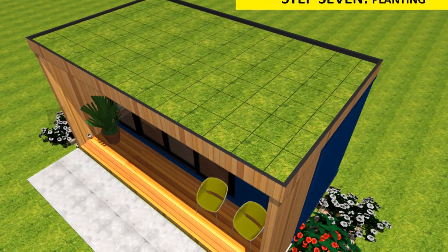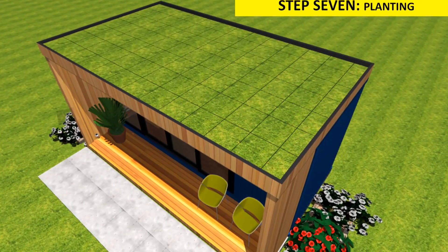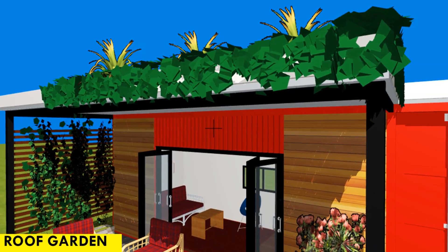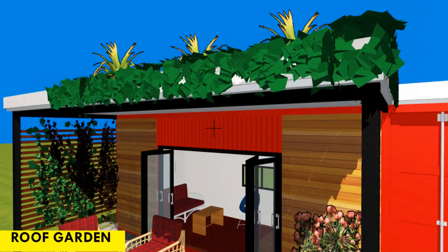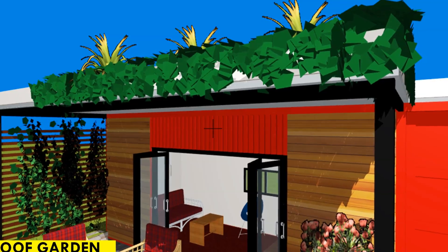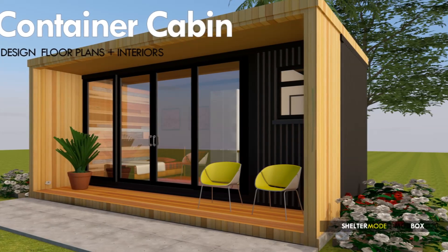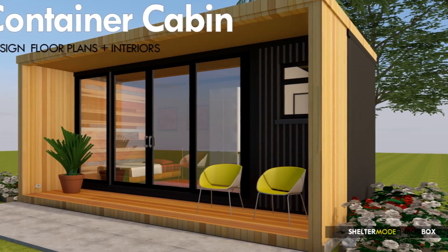There are two ways to install a green roof on a shipping container house. Since the container roof is watertight, one option is to waterproof the roof and plant the vegetation with a protective edging all around. Alternatively, you can have a garden planter sitting in a steel frame above the roof of the container, keeping the planted roof weight off the non-structural roof. In this video, we will be installing a green roof directly on top of a 20-foot shipping container cabin.